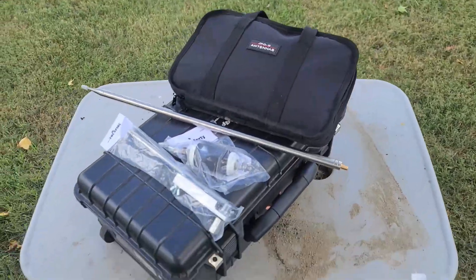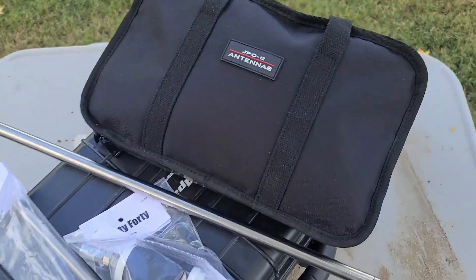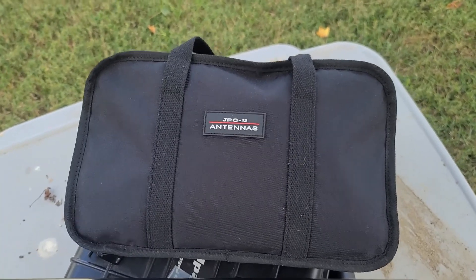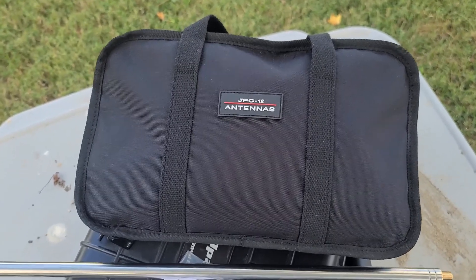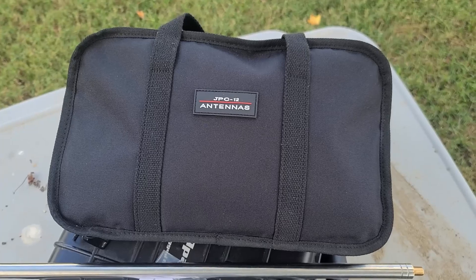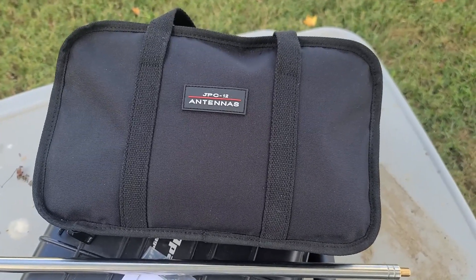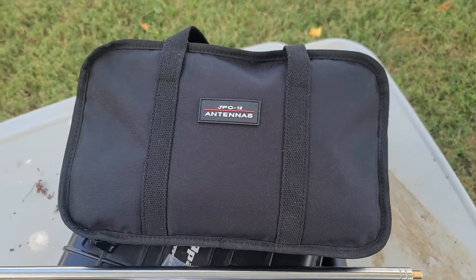Hey everybody, it's Ryan, KC9OZA, and today I'm going to try two different vertical antennas. First one we'll try is the JPC-12. Ham Radio Dude met up with him during a vacation stop earlier this year and he had this antenna. We did some POTA work. I thought it was a great, easy-to-tune antenna. I've seen a lot of things on YouTube about it — some have problems, some don't. So we'll see here in a little bit how easy it is to tune. Also used it down at Huntsville; tuned up pretty easy.